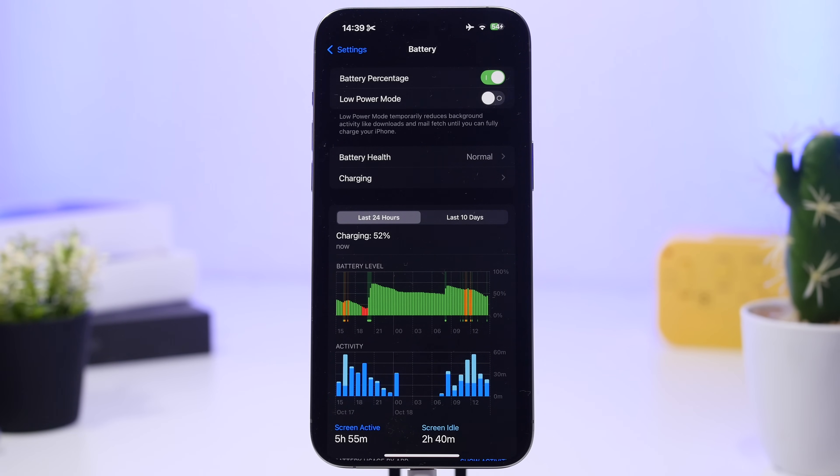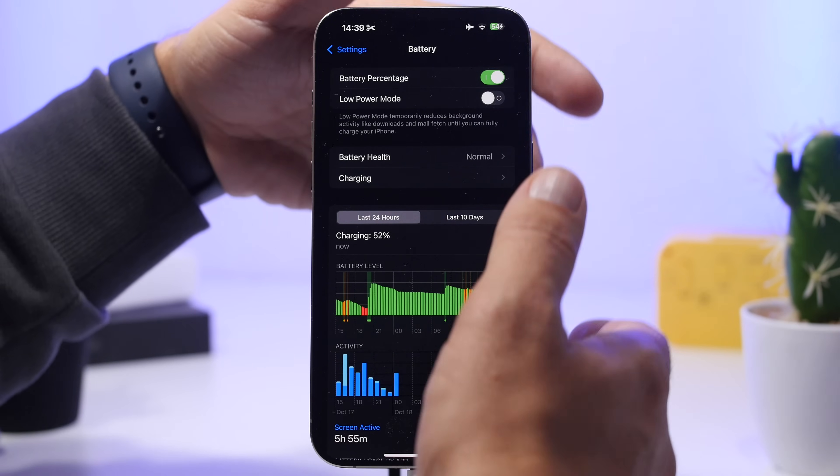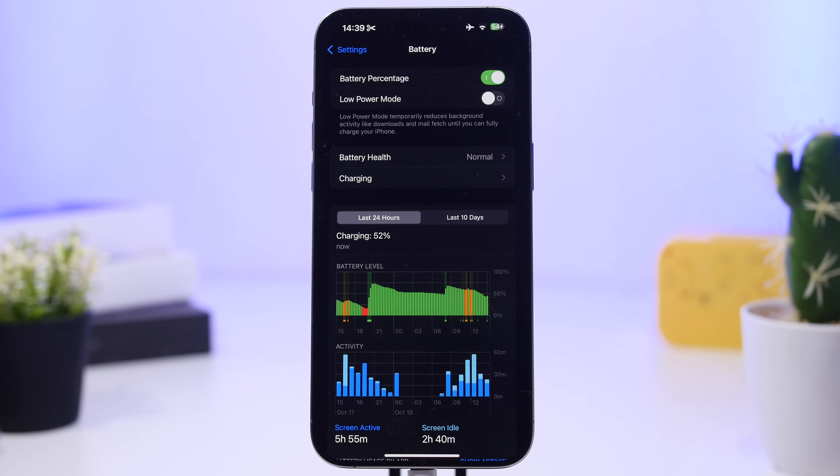Also watch out for cases that heat up your iPhone's battery. If you have a case on while charging and notice it heats up a lot, make sure you completely remove it, or replace it with a thinner case — or one that has spaces where air can flow — so your iPhone won't heat up as much.